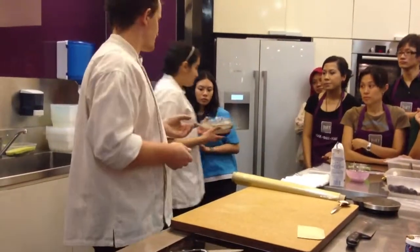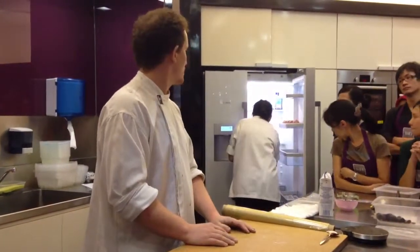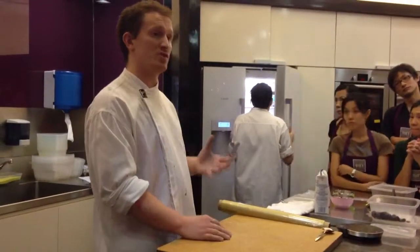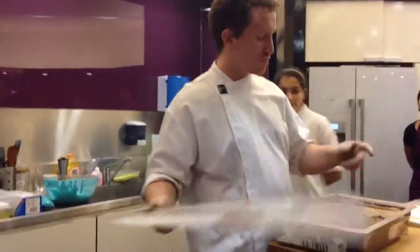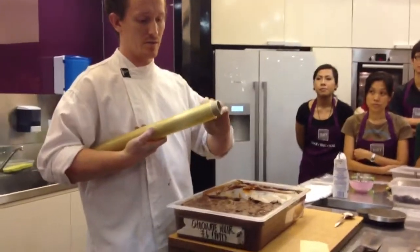We're going to keep it in the fridge. It's a small quantity, so after 30 minutes it will be done. But to pipe easily — because if you take the cream from the fridge and try to pipe, it's impossible. So you can keep it one or two hours, or even make it the day before, then leave it at room temperature for one or two hours. This one we made yesterday, kept at room temperature, and you will see it's very soft and very easy to pipe.